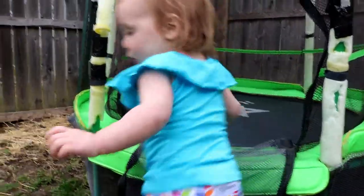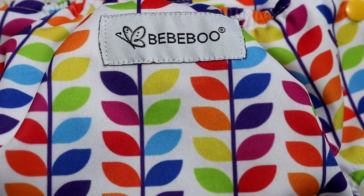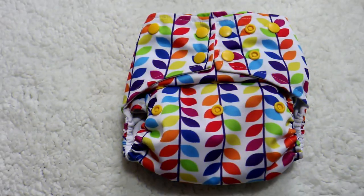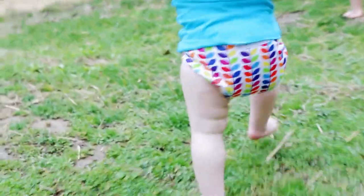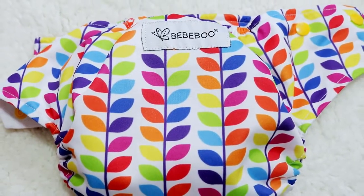Hey guys and welcome to Jay's Nest. Today we will be going over the Bebeboo Choice Diaper, which is an all-in-two diaper and it's a pocket diaper. This is a collaboration video, so thank you so much Thea for working with me. Today we will go over the features, how I personally use it, and then my honest opinion will be at the end.